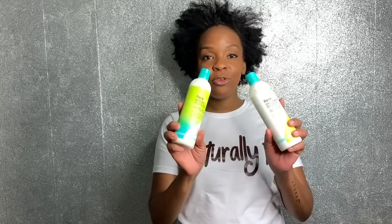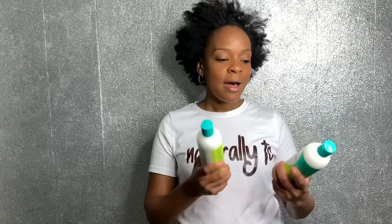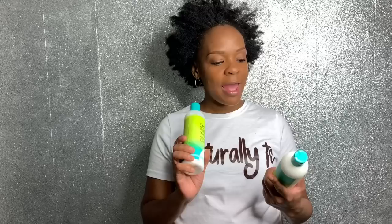Hi, it's Naturally TC. I'm coming at you with another video. This is going to be a product review. I am going to review Diva Curl. I purchased this product. I have their shampoo, conditioner, also their leave-in conditioner, and their twisting cream. So I will show them all to you throughout the video.